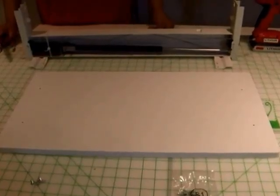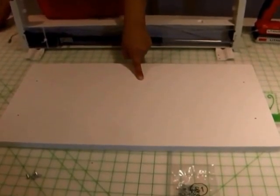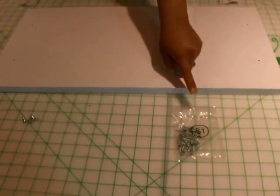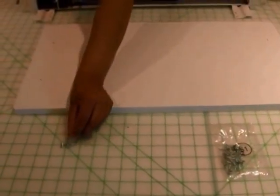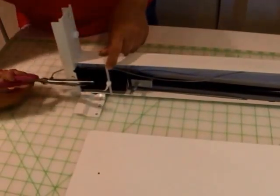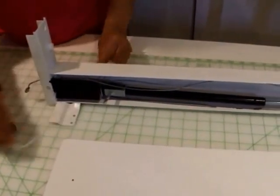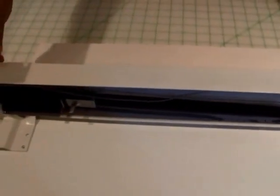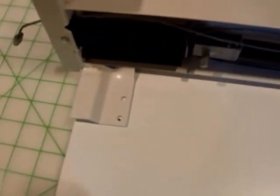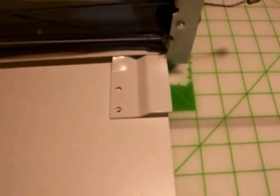Step 8 is attaching our lifter to the lifter panel, which is A2, using S1 screws. When you receive your lifter it will have a zip tie — use scissors to remove that before attaching it to the board. Line up your lifter on the board; you'll see four holes. Make sure the outside hole matches up to the hole on each side and screw into the panel.